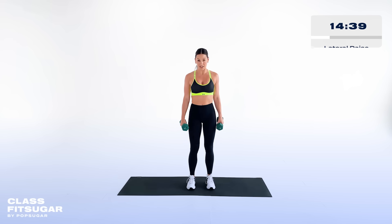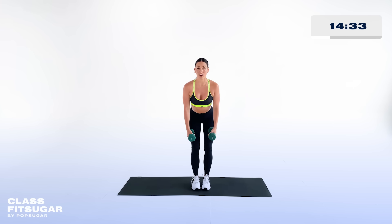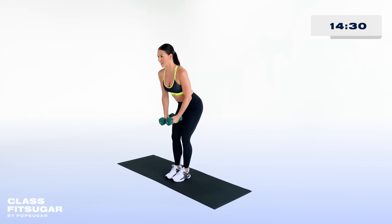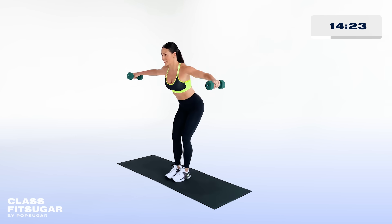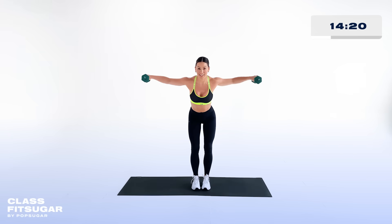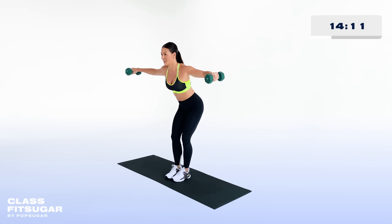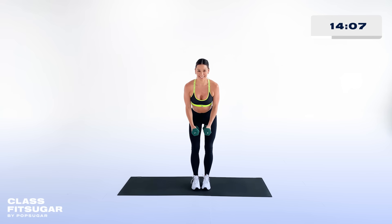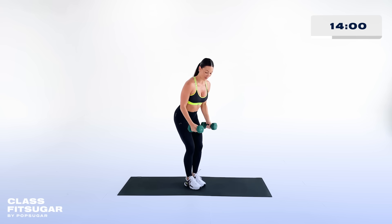15-second rest, then we've got a lateral raise. Bring your feet a little bit closer together, find your spine on the diagonal, bring your weights together, and lift them up to your sides. The key is to hold your core really tight and squeeze between your shoulder blades — there's a muscle back there called your rhomboids, that's what you want to squeeze. Make sure you don't lift that weight any higher than shoulder height. Extend through the crown of your head back through your tailbone as you lift that weight up.